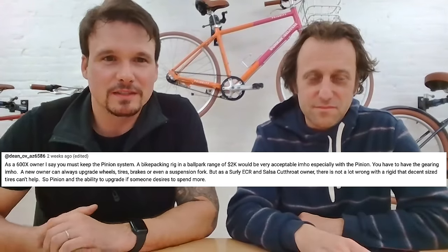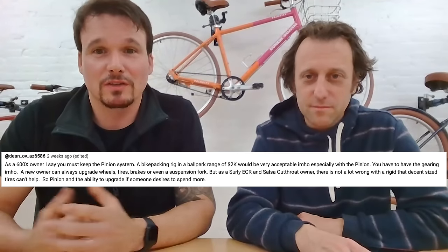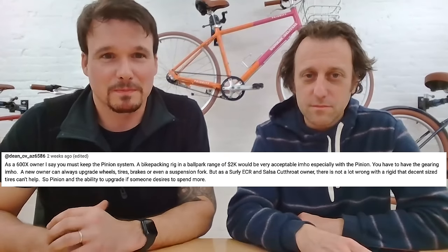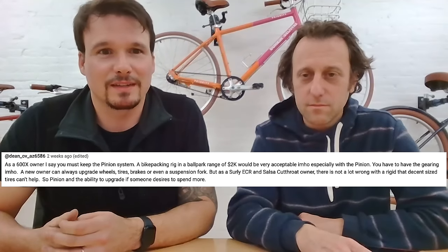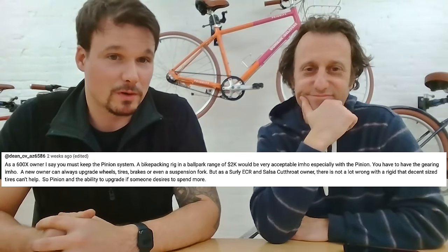This is feedback from a 600X owner, Dean: 'As a 600X owner, I say you must keep the pinion system. A bikepacking rig in the ballpark of $2,000 would be very acceptable, especially with the pinion. You have to have the gearing. A new owner can always upgrade wheels, tires, brakes, or even a suspension fork. As a Surly ECR and Salsa Cutthroat owner, there is not a lot wrong with a rigid that decent-sized tires can't help — so pinion, with the ability to upgrade if desired.'